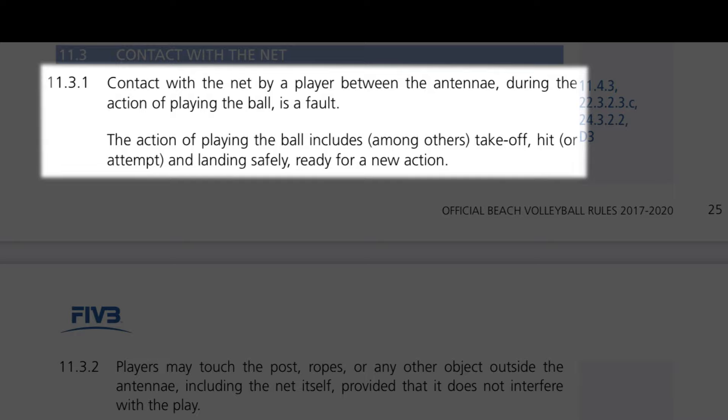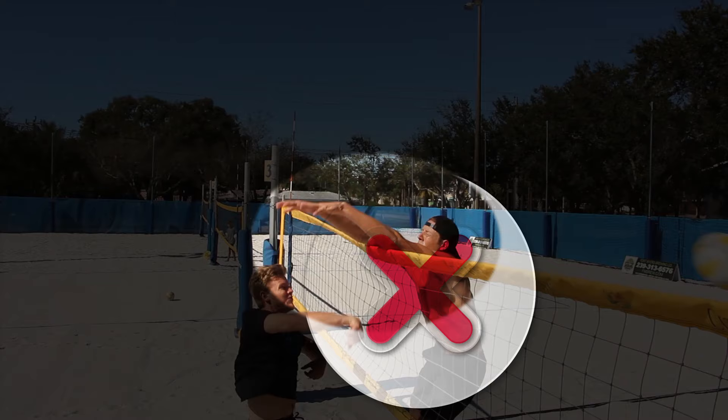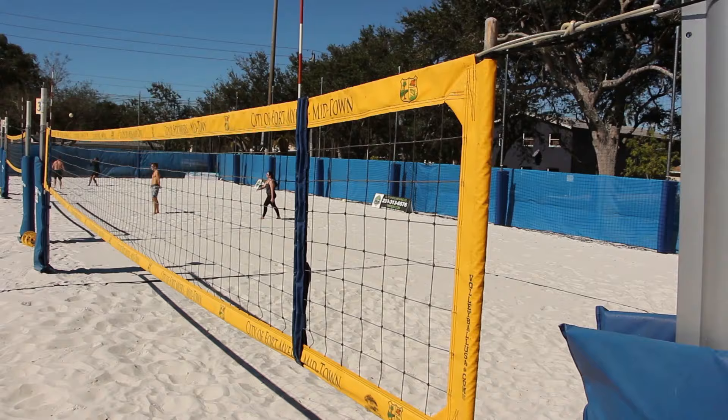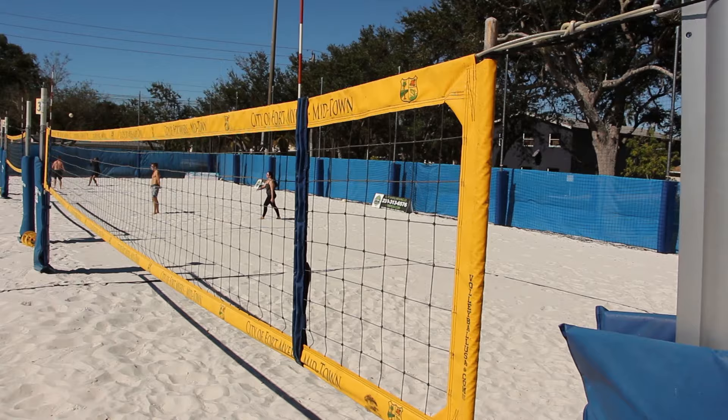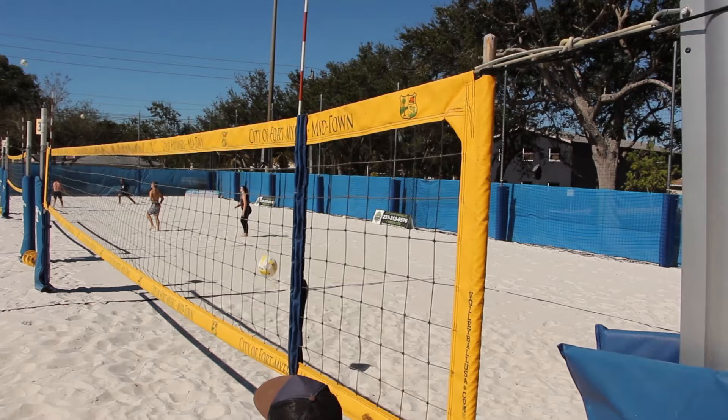Contact with the net by a player between the antenna during the action of playing the ball is a fault. An easy rule of thumb: don't touch the net. However, players may touch the post, ropes, or any other object outside the antenna, including the net itself, provided that it does not interfere with play. So you can touch the net as long as it is outside of the antenna.